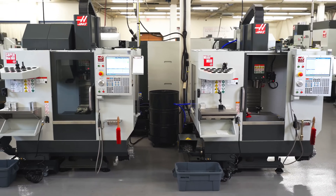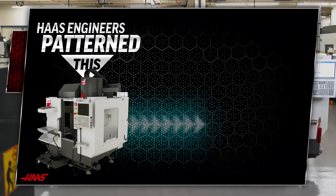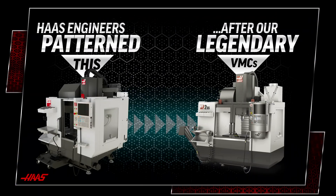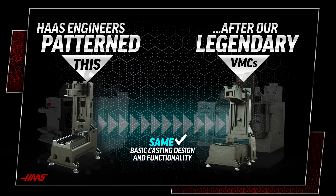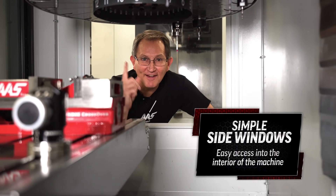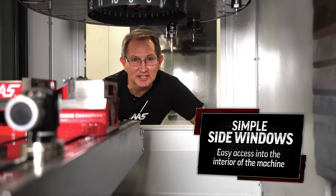Looking over the new design, you can tell that Haas engineers patterned the new mini mill after our legendary line of VMCs. Both of these machines share the same basic casting design and overall look and functionality, all the way down to adding the simple side windows for easy access to your machine.